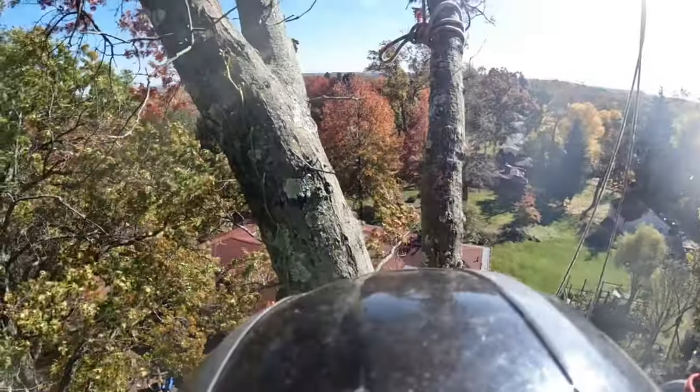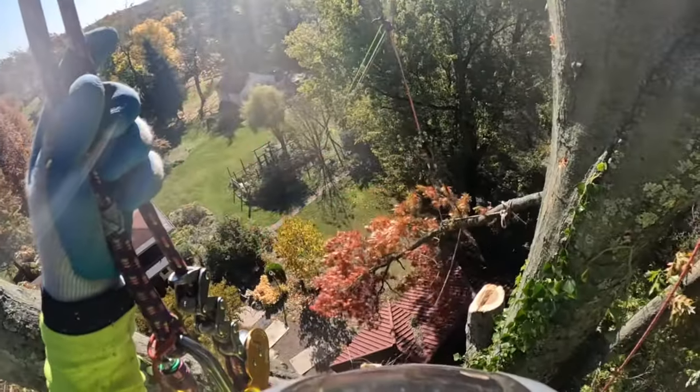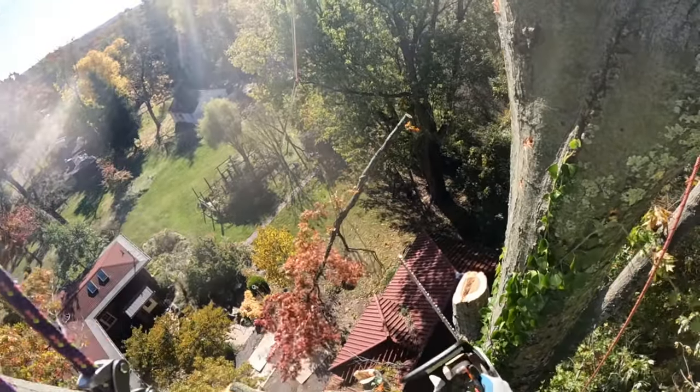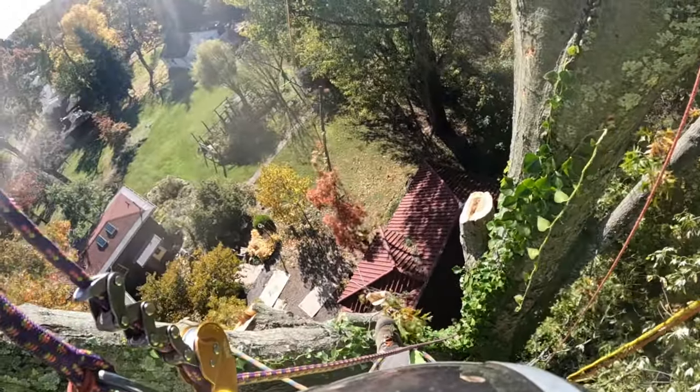The guy running the control line for the reeve — after a certain point when that piece came back at me — we just started running it. Here's a good example where you can really see how he's able to let the reeve run away from me a little bit, and that kind of gives me a little more room for error with the way I set things up.